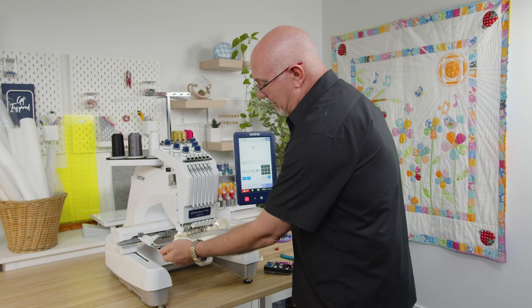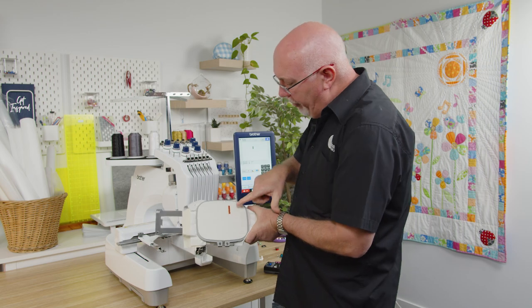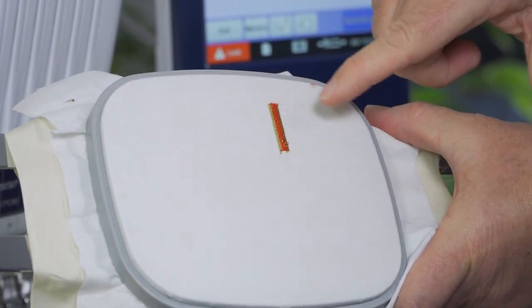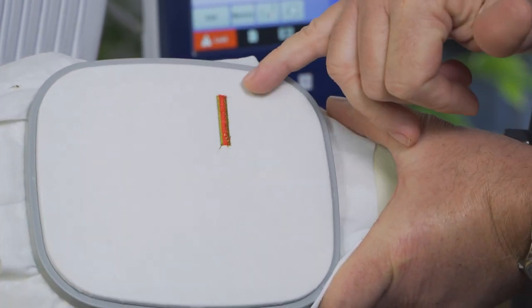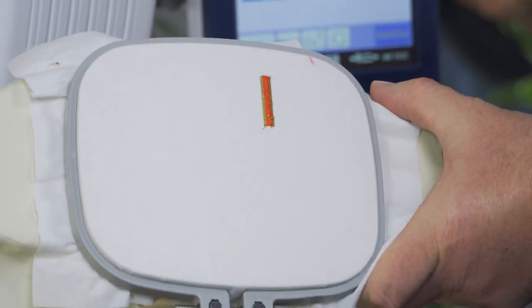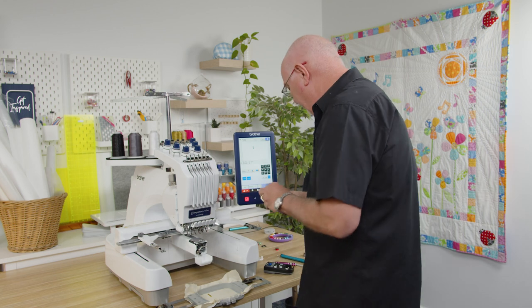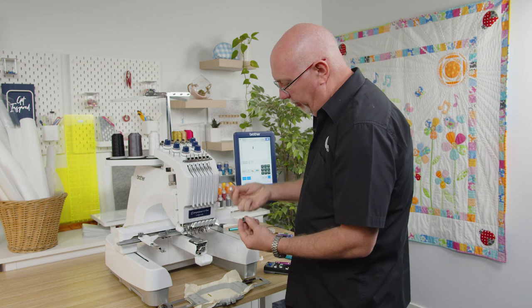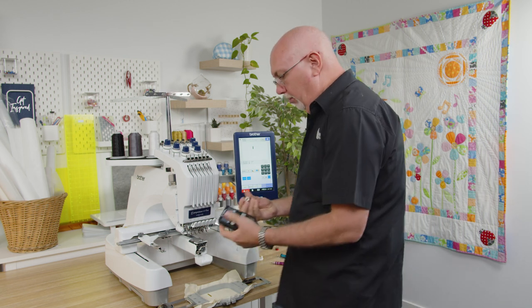That first stitch-out is done. It looks quite neat and tidy on top, and quite neat and tidy on the bottom, although with that red thread I could probably have a slightly tighter bobbin tension. I've got about 50% bobbin thread showing underneath the fabric and about 25% either side of needle thread - that's within a range I'd be happy with. Let me put my original thread back in and see what result we get without changing anything, remembering I had to alter the bobbin to suit that colored pre-wound.